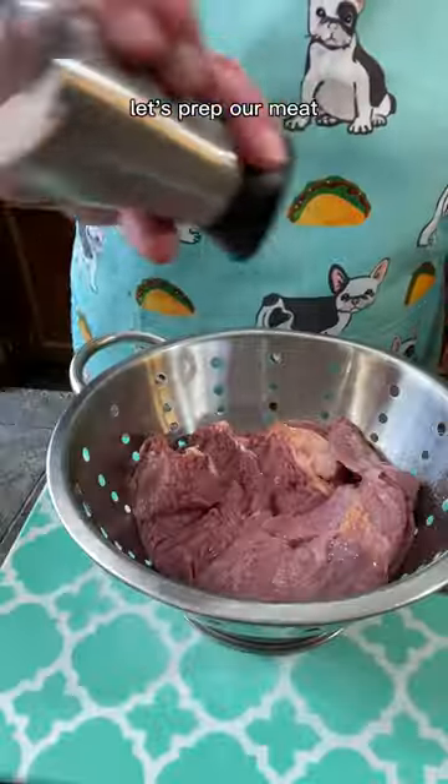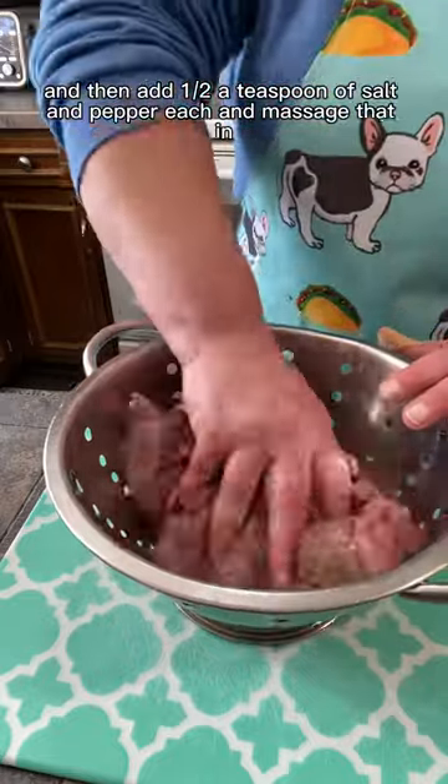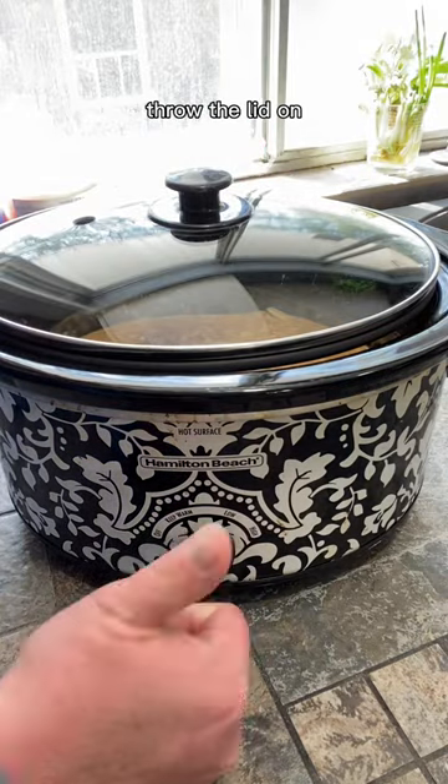Just mix this well and let's prep our meat. Rinse it well, then add a half a teaspoon each of salt and pepper and massage that in — make sure your meat is coated on all sides.